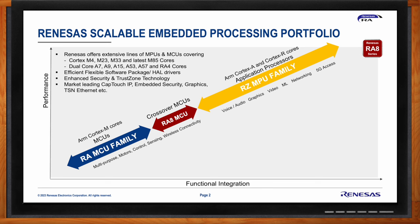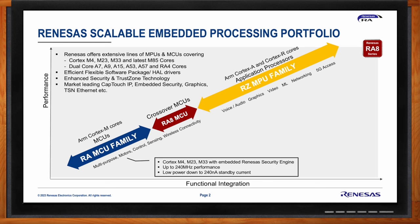At the lower end of the performance spectrum are the M-core-based RA MCU family — general purpose devices for motor control, sensors, wireless connectivity — based on M4, M23, and M33 cores, operating up to about 240 MHz. On the other side of the performance spectrum is the RZ MPU family: high performance application processors for voice, audio, graphics, video processing, and networking.